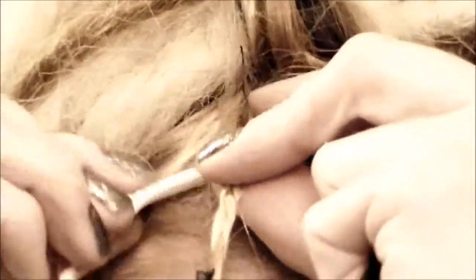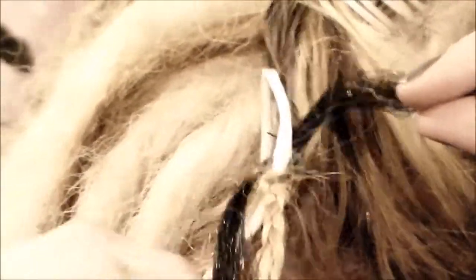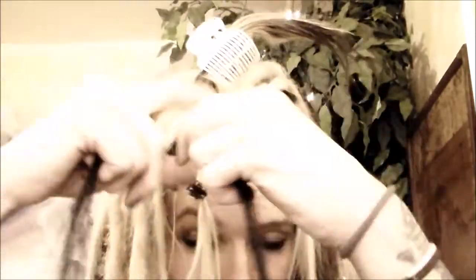Put your tool through the base of your braid right in the middle underneath there. Push the tool through like that, then take your hair, put one end of it through the loop, hold onto it, and pull. Pull that hair through just through the base of your braid — and now you have it through there, just like this.